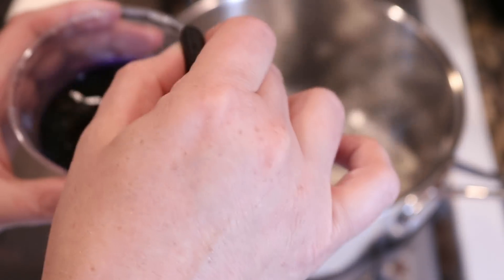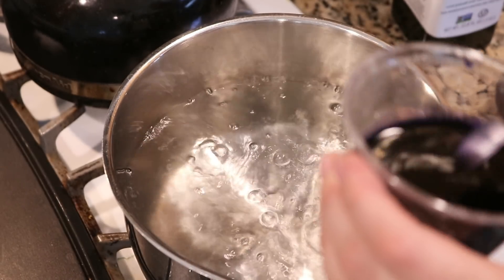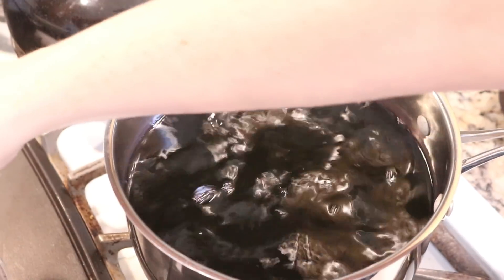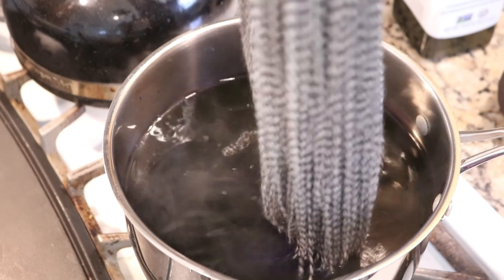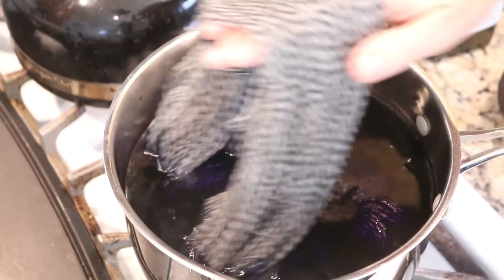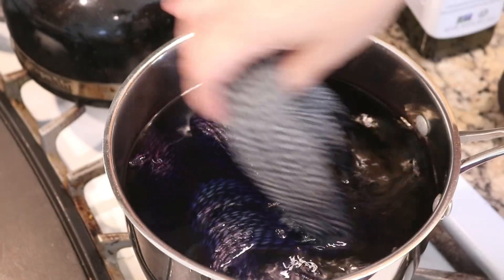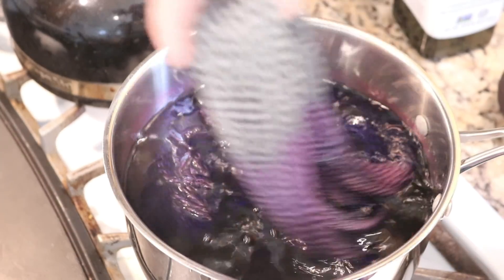Since our dye bath is ready to go, I'm going to get the yarn ready and then we'll add the dye immediately before we start dip dyeing. I pre-soaked the yarn in plain tap water and just gently squeezed out most of the excess water. Now adding the dye — there's a tiny bit left in the cup — and I'm immediately starting the dip dye. I always like to do this a little slowly, and we basically wait for the water to start to look blue.